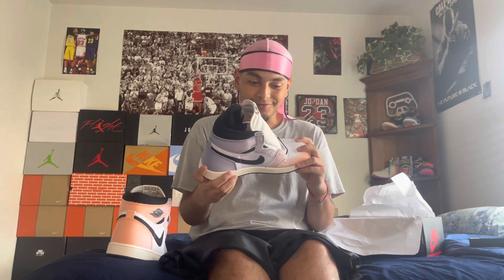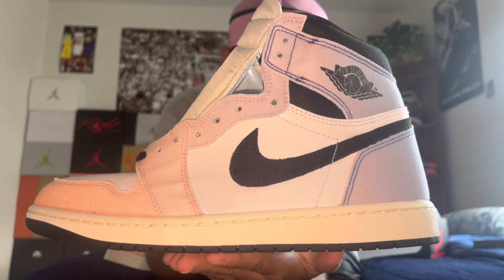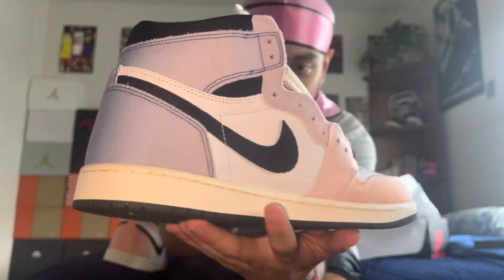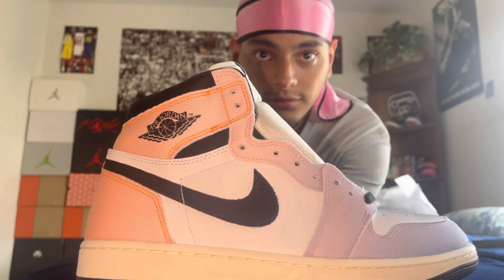That's going to be it for today. If you like this shoe, drop a comment, drop a like, hit that subscribe button. Let me know what you think of these shoes — let me know if it's a cop or drop for y'all. It's a cop for me for sure. I love these shoes. Super glad this is my first Jordan 1. Let me know if there's any other Jordan 1s I should cop ASAP. These are the extra pair of laces they come with. Y'all have a good day, have a good rest of y'all weekend. One more 360 — look at these shoes. I'll catch y'all soon.